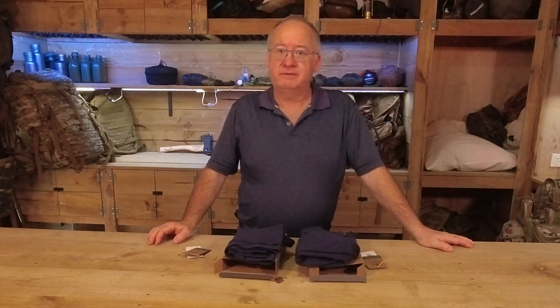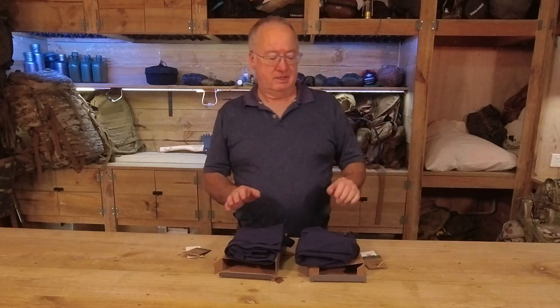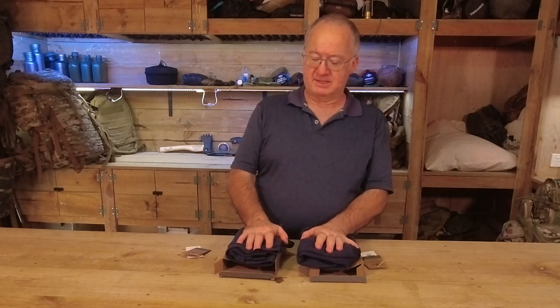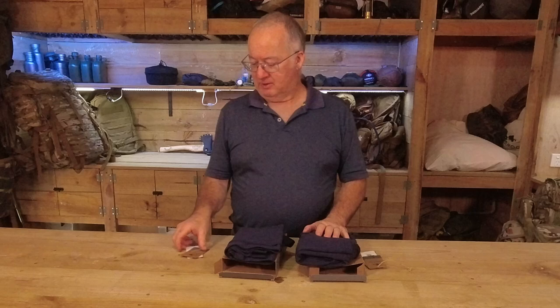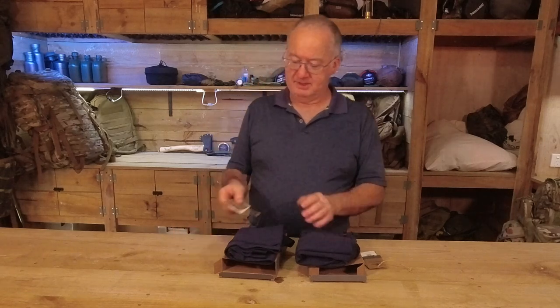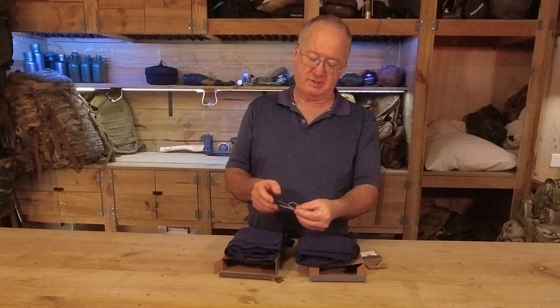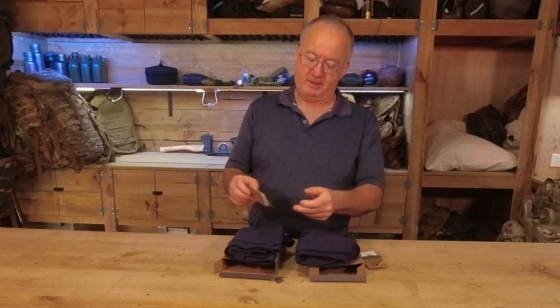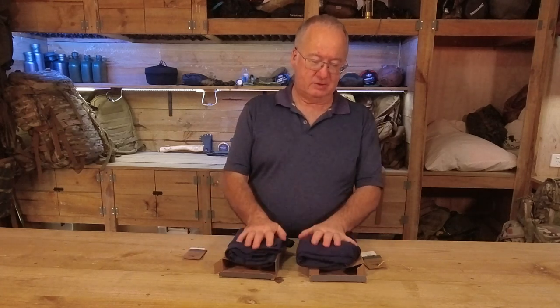G'day, I'm Clive, and welcome to the Aldi Merino wool base layers review. The company's name, before I get started, is not Aldi — it's Crane Performance, and it's Australian Merino wool. I've been looking for a Merino wool base layer for a fair while.